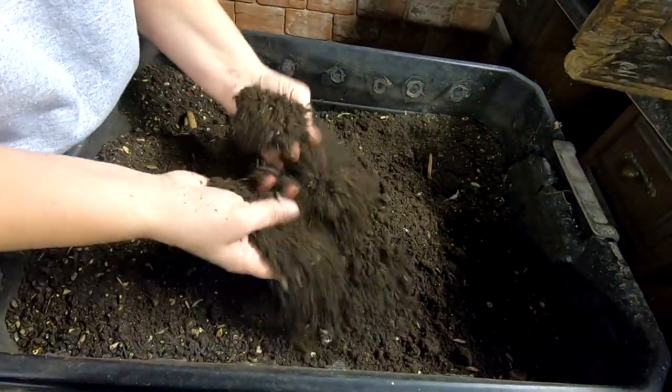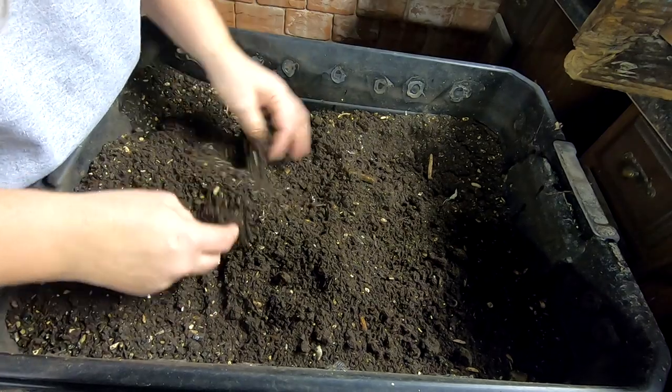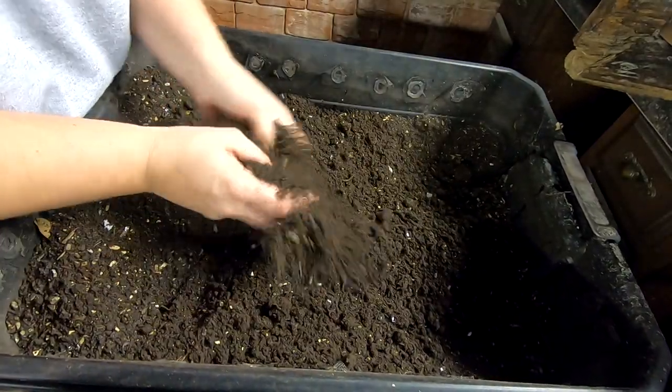And you can tell this is dry, super dry. I still have some little resistant, stubborn worms that refuse to go down to the bottom.